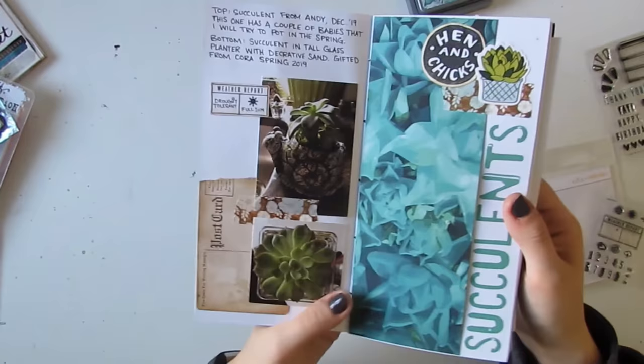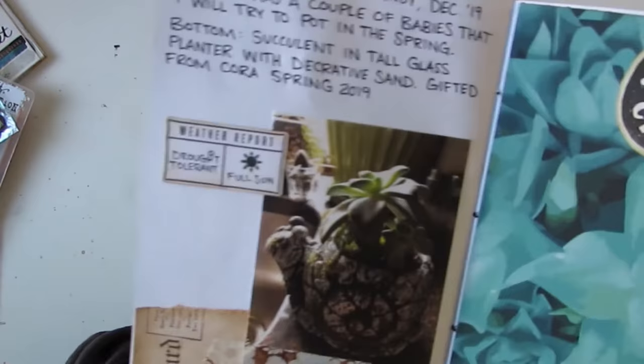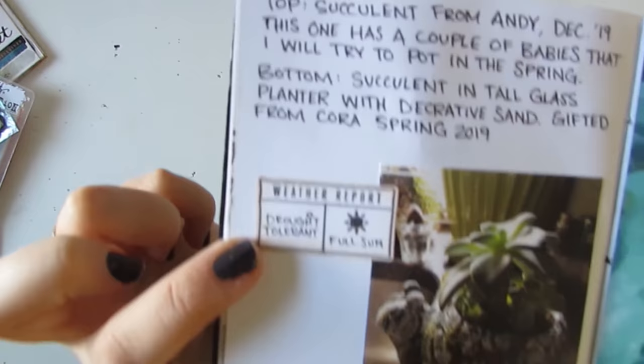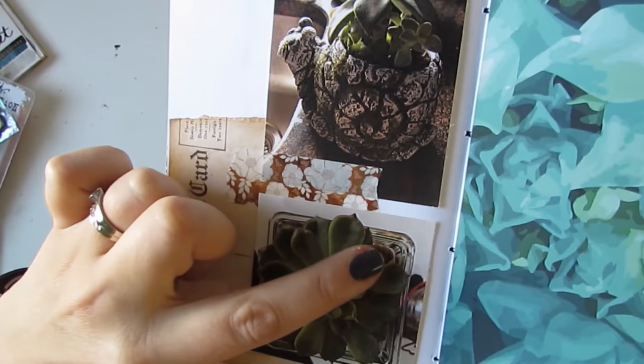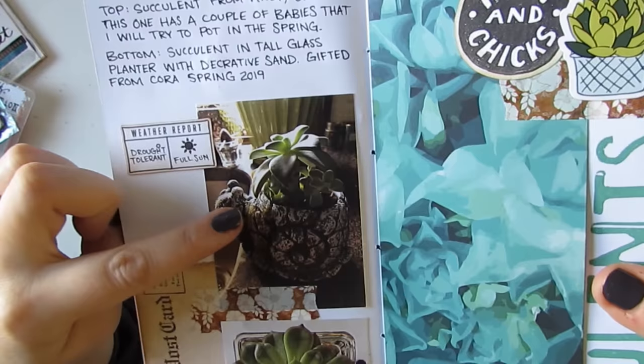Here are a couple of my succulents. I used this succulent paper — this is a Wild Whisper one from our floral collection — and there are a couple pictures of my succulents. That one is in a cute snail pot and that one is in more of a tall glass terrarium. I don't know the specifics of these two types — they're slightly different varieties — but I used hens and chicks here because I know that's a type of succulent. I think this might be hens and chicks; I'm not sure, but it looks cute up there.